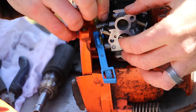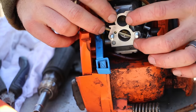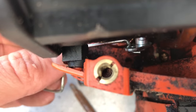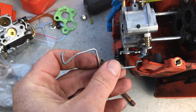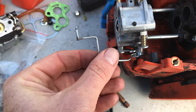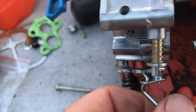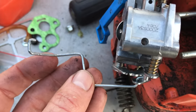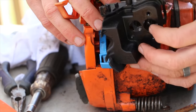Now you just slide the carburetor back on over the two bolts sticking out. One tip: before you slide the carburetor on, go ahead and install your throttle cable first, because you won't be able to maneuver it well once the carburetor is slid back in place. Putting the cable back on is fairly simple — just make sure it doesn't fall off as you slide the carburetor in.